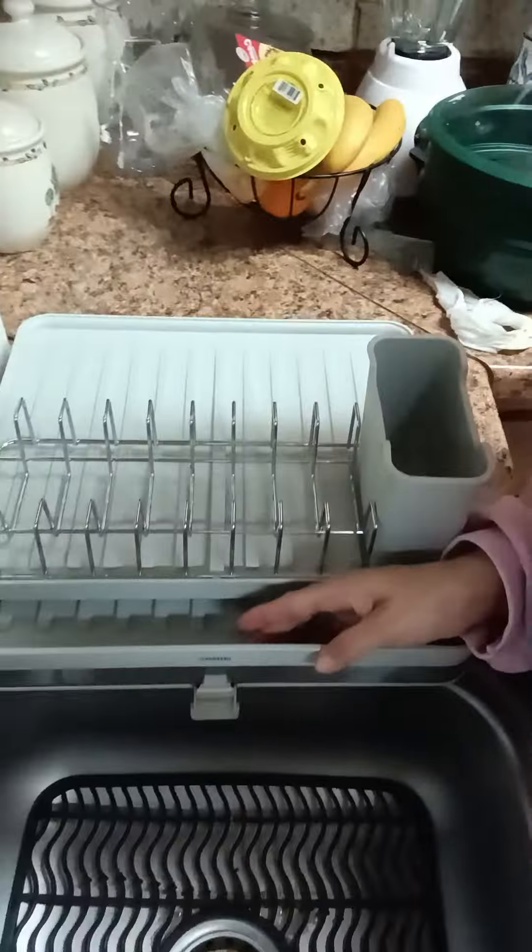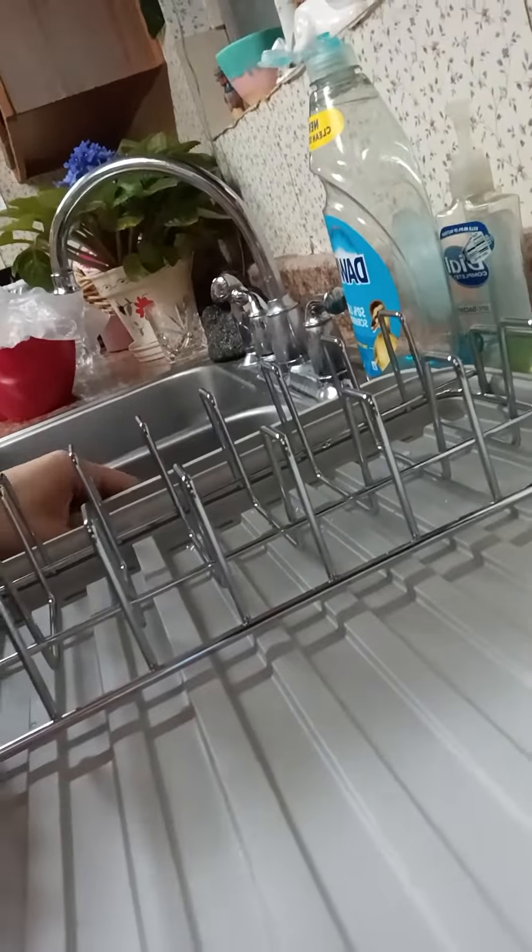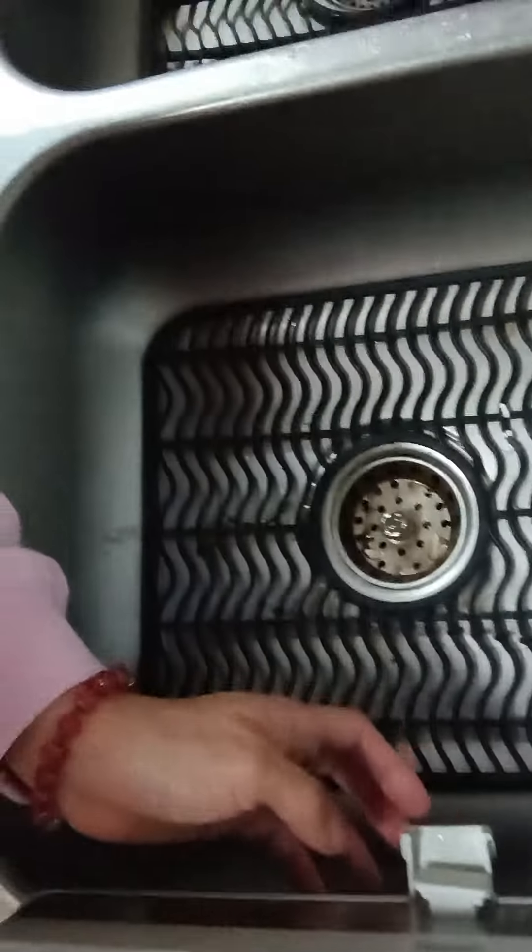And it has a little spout thing — you press that little thing in the middle, right here, and it drains. The little spout comes out and it drains.